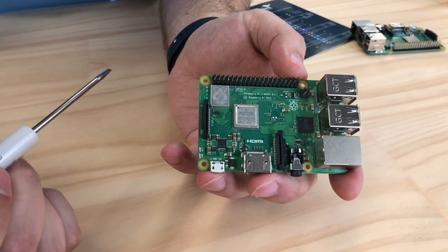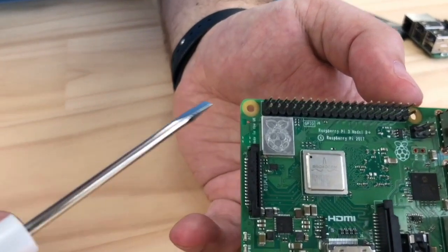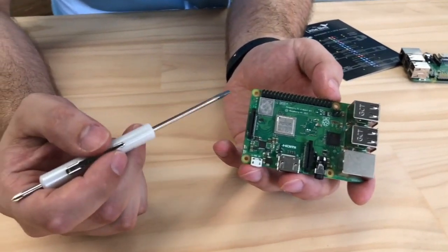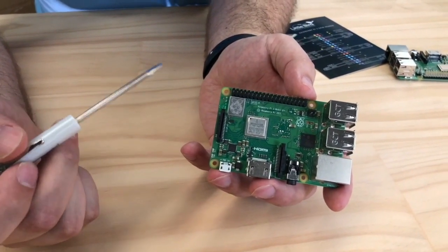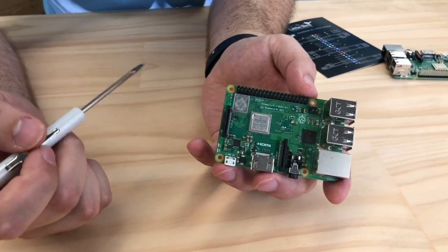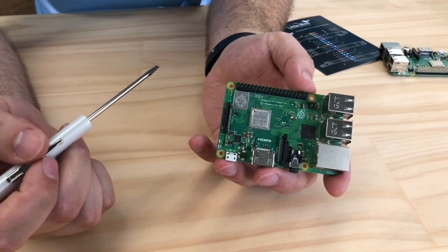Up here in the corner there's an interesting component with metal shielding and the Raspberry Pi logo. That's the new Wi-Fi wireless module. What's really nice about it is that it's now modular certified, meaning you can use it inside your own creations without having to go through extra steps when certifying your product.